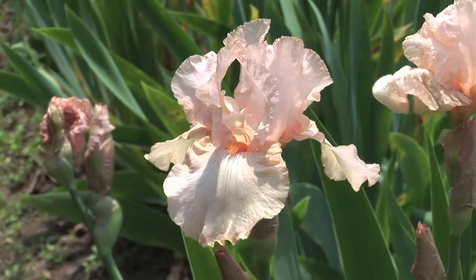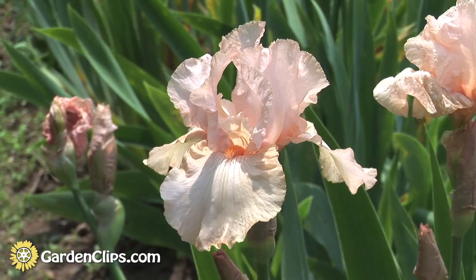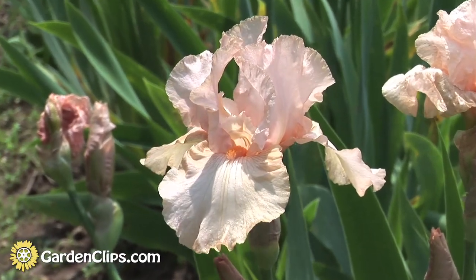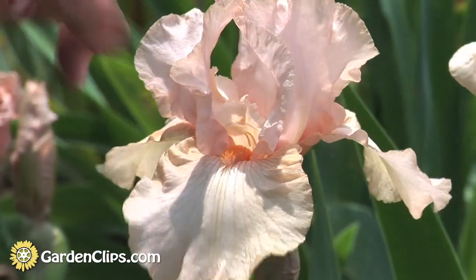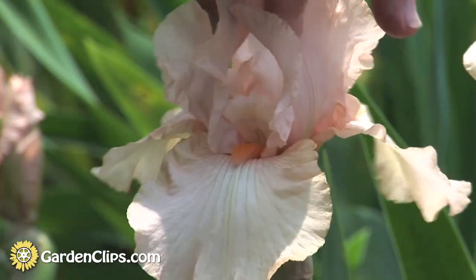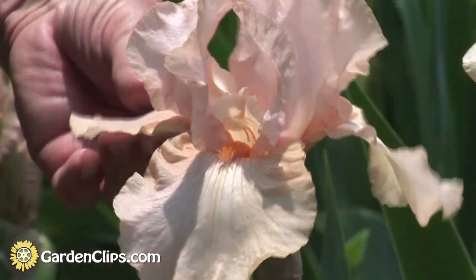The structure of the iris flower is more complex than in some flowers, but it doesn't approach that of the orchid. There are a total of six petals: three up standards, three down falls.